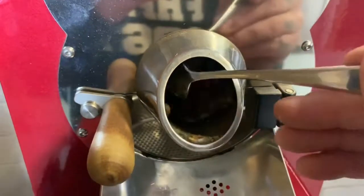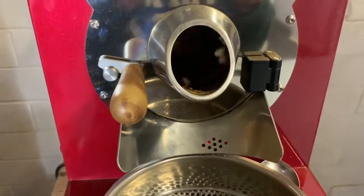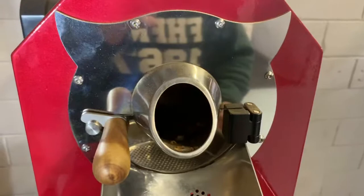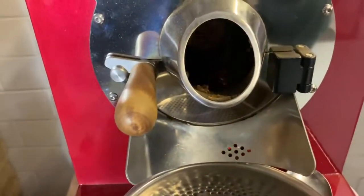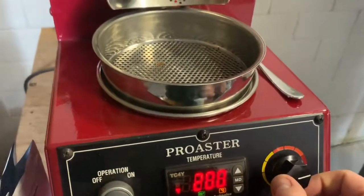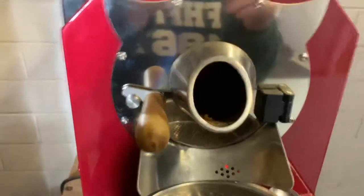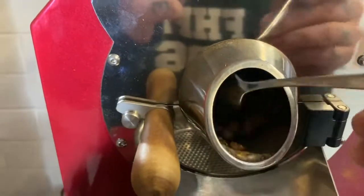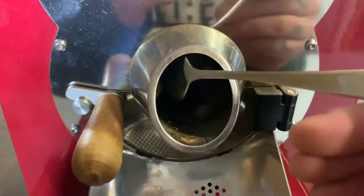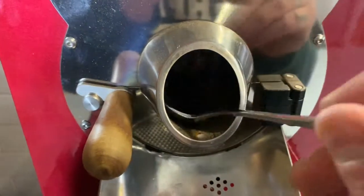We're at 194 degrees. Might be running a little bit quick, so I'll just keep an eye on it for the next minute 30 seconds. We're going to slow down a bit — we're not at six minutes yet, five seconds away from six minutes. For our filter slash cupping roast we're doing no more than seven minutes 45. Yeah, it's looking good, looking very consistent.